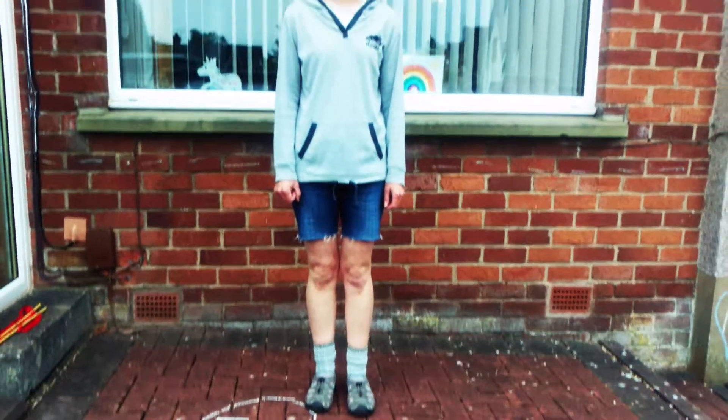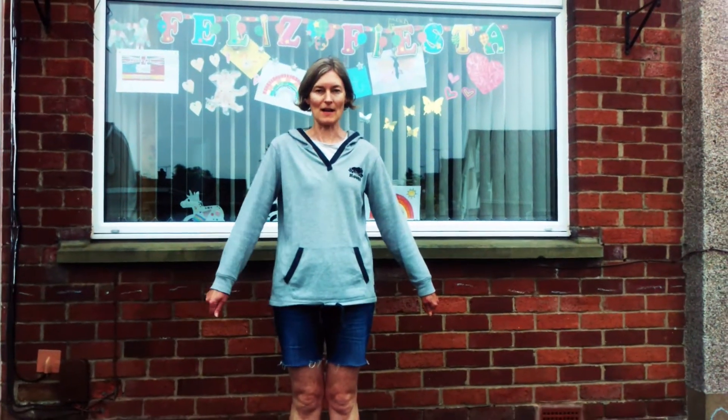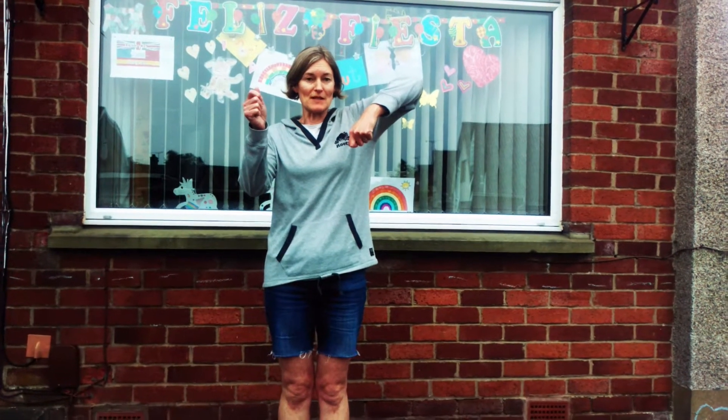And then we've got some arm movements, so we'll go out, out, up, up, and then two movements to go down: down, down, down, down.